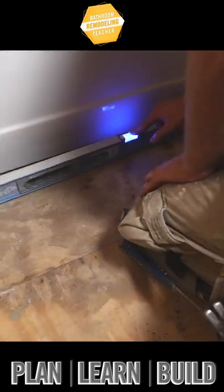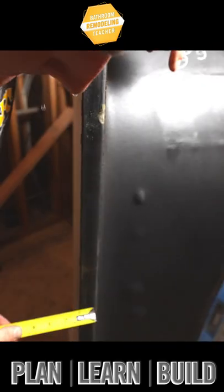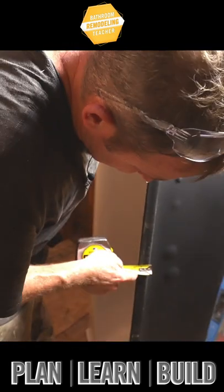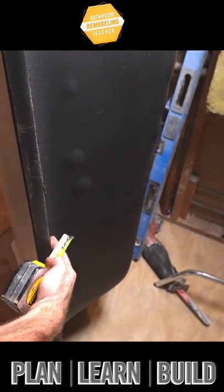You want to see how level your floor is, keep the tub level. Just mark the top of the tub flange — we got inch and a quarter, we're going to go inch and 5/16 just because there's some crap on here.